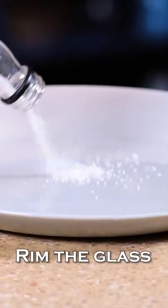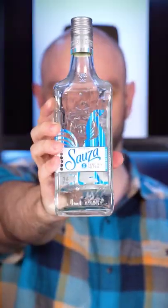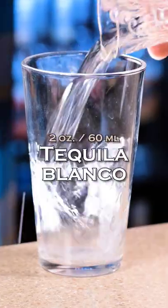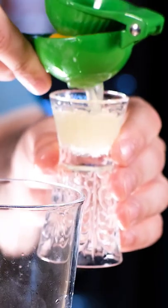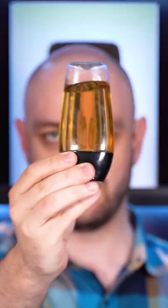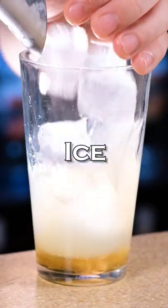The perfect margarita: rim the glass with salt and set aside. Tequila blanco, 2 ounces (60ml). Cointreau, two thirds of an ounce (20ml). Freshly squeezed lime juice, 1 ounce (30ml). Agave syrup, half an ounce (15ml). Fill the shaker with ice and shake vigorously.